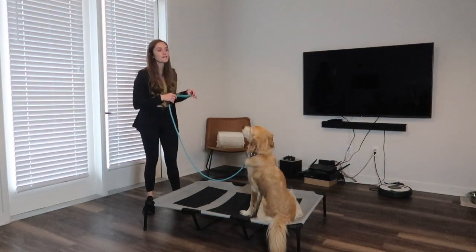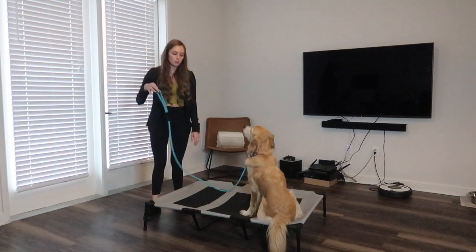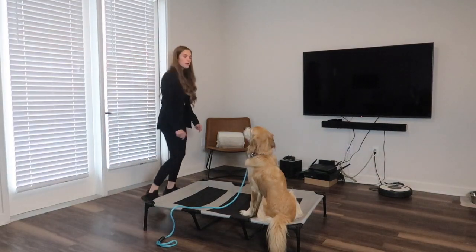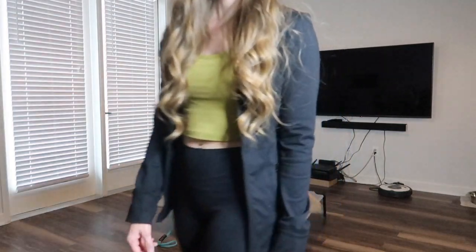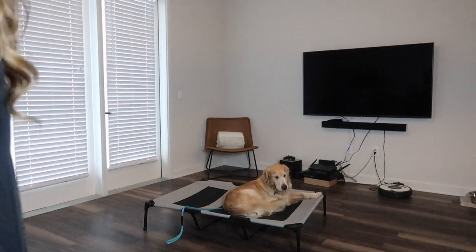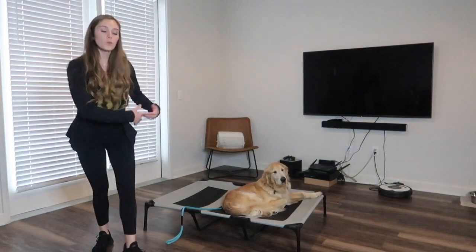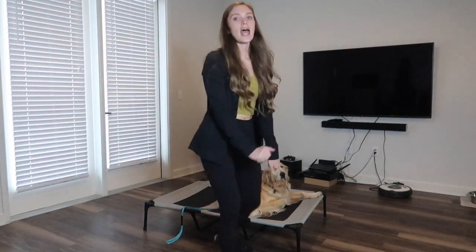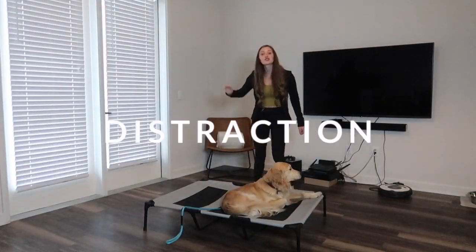Now we're going to focus on distance. What I'll do is drop the leash and walk away — I'm going to come towards the camera. This is ideally what you want. If your dog had gotten up, you would just gently guide them back onto place, drop the leash, and slowly walk back.